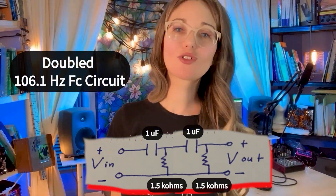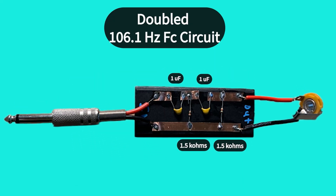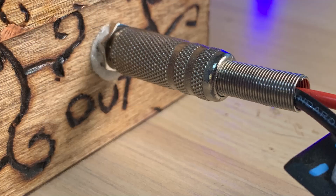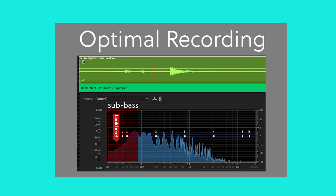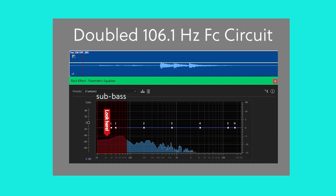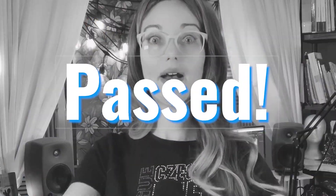So I combined two of the 106.1 Hz filters — this is what the circuit looks like. I plugged it into my preamp and made a recording. I took a look at the waveform and noticed it looks similar to that of my optimal recording. I was very optimistic. Let's listen to my optimal recording and then to my new circuit's recording back to back. The doubled-up 106.1 Hz circuit passed the test!